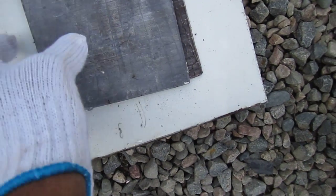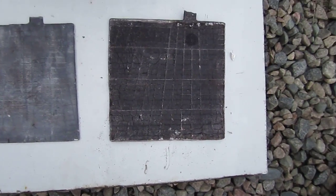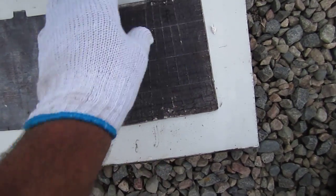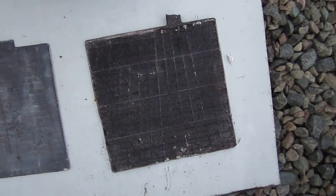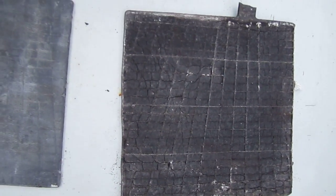Now for the most part, when a lead-acid battery goes bad, it's the positive plate that's deteriorated. This plate here is actually not too bad of shape — a little bit of cracks and whatnot in there — but that's still manageable to produce current, receive and discharge. And the same with a negative plate.